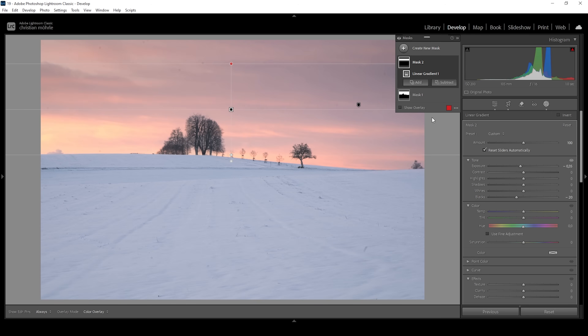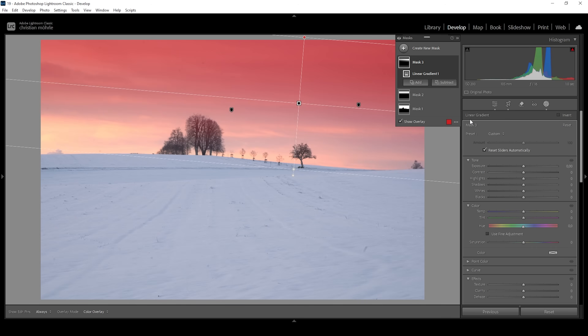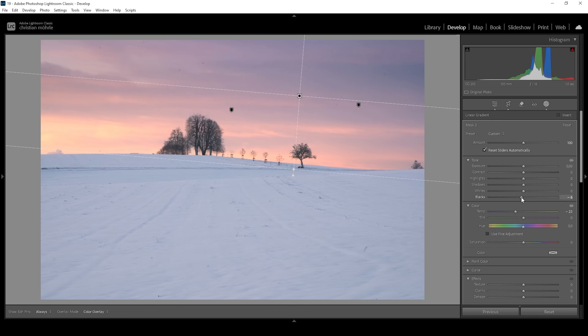I want to use another linear gradient for the sky, tilting it very slightly and covering a big area. I think we could add more colors here — while I like the warm color tones in the brighter parts of the sky, the top could use some more coldness. So I'm going to drop the temperature quite a lot. This gives a very nice gradient from the warmer tones on the horizon to the colder tones at the top of the sky. I also want to make this area darker by bringing down the blacks and introducing some contrast.